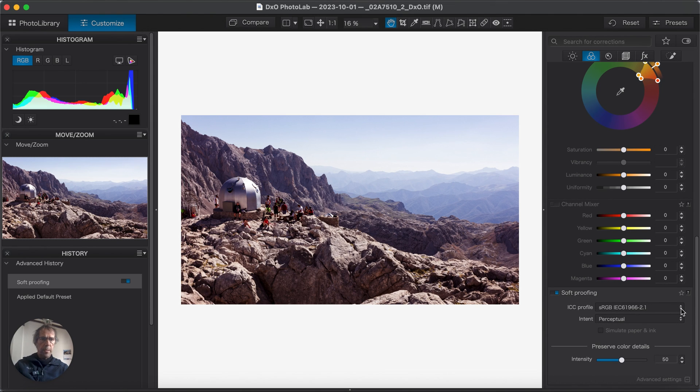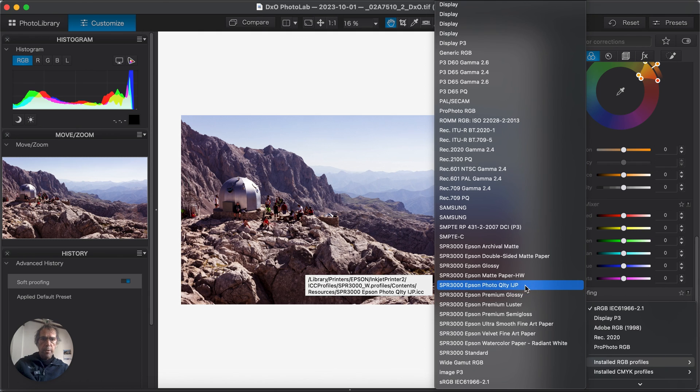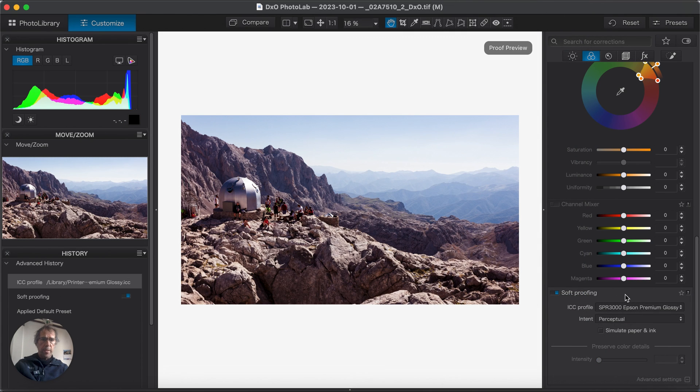Now in soft proofing mode, the goal is to make this picture emulate the print. The first thing to do is apply the proper profile. Look at the installed RGB profiles — I'm using an Epson R3000 printer with Epson premium glossy paper, so I'll select that. If we look at the compare, there's a very, very slight difference, but nothing to be too worried about at the moment.